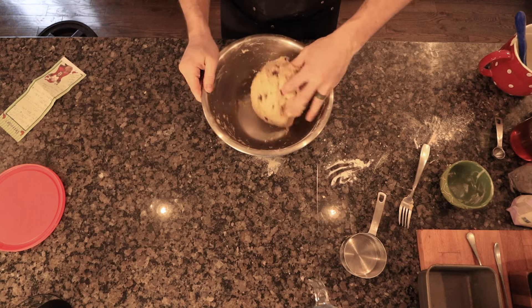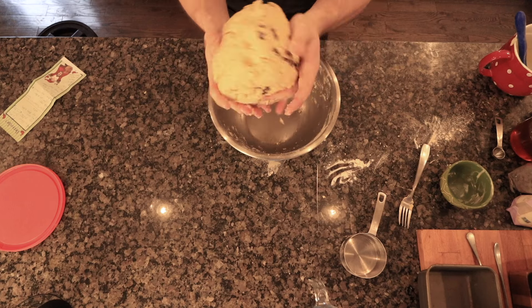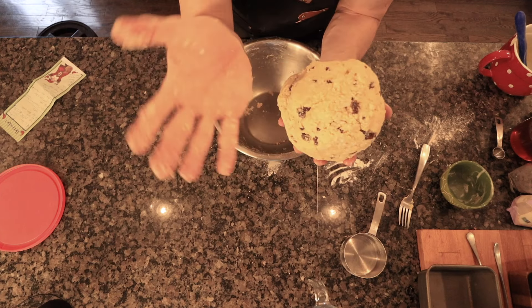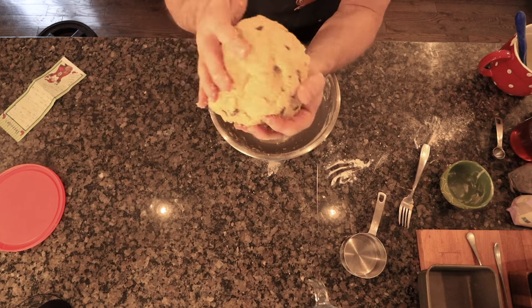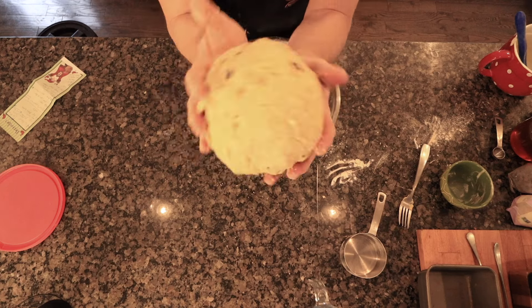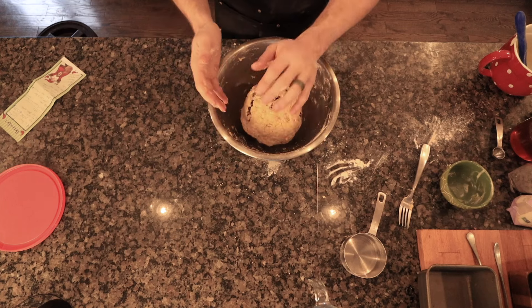It's just barely sticking to your hands — that's exactly where you want it. You want to wrap it in plastic wrap, pop it in the fridge overnight and let it cold ferment for 10 to 12 hours. Then the next morning is when you're going to put it in a Dutch oven and bake it.